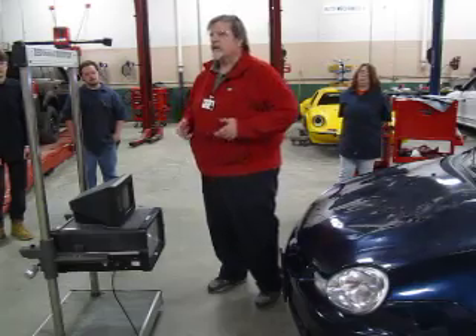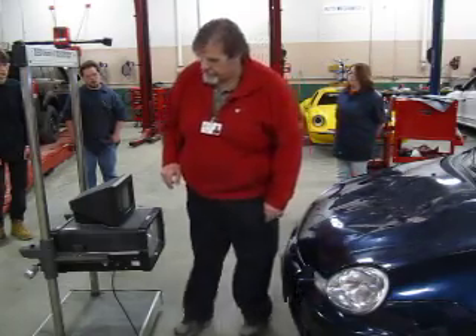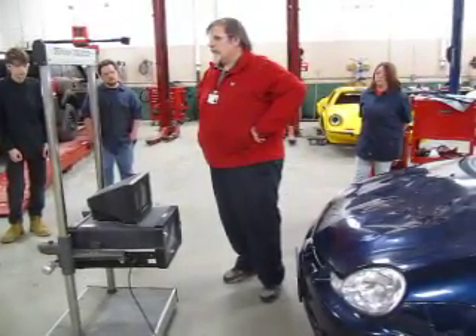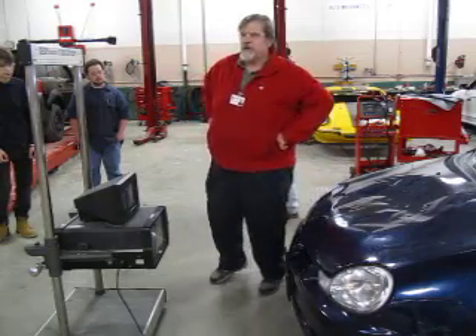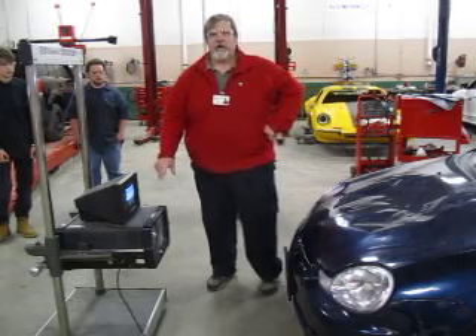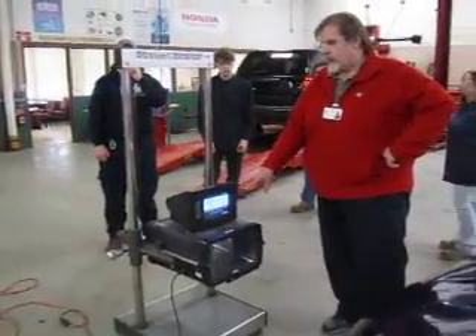The next thing I want to do is turn on the HopiVision. I have it already plugged in. My switch for operation is right here, so I'll just turn that on — it's above the plug where the cord goes in. The machine has to go through a self-calibration, which will take a few moments. Once it does that, you'll end up with this screen, which tells you the headlight aimer is ready to go.